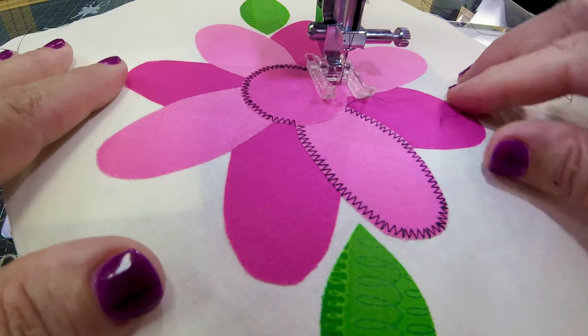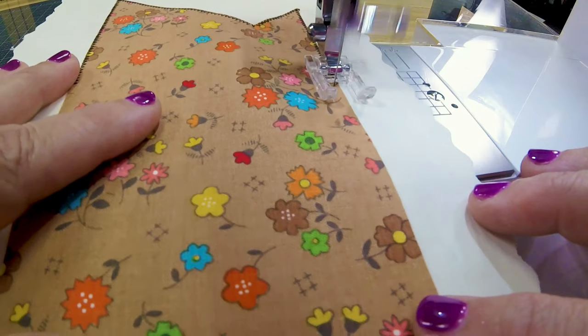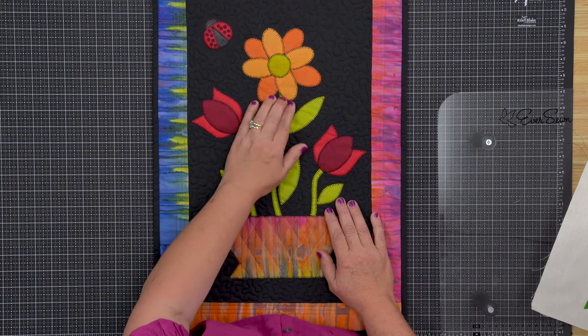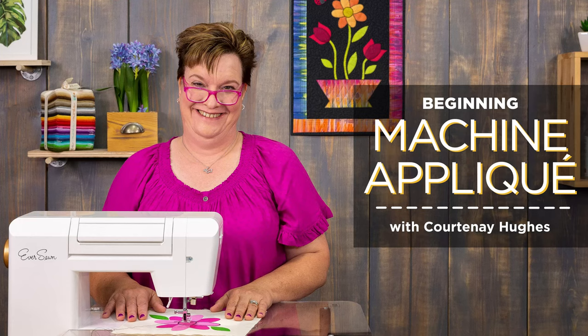By the time the class is finished, you'll have conquered corners and curves, learned to love layers, and perfected your points. This fun class also comes with a free quilt pattern so you can show off your newly mastered skills with a beautiful project. Enroll in beginning machine applique with Courtney Hughes to learn machine applique the easy way.